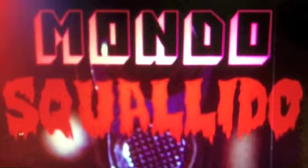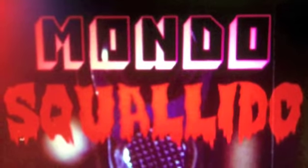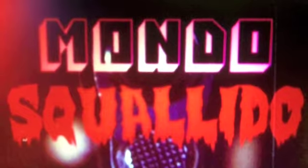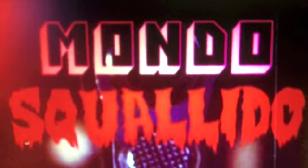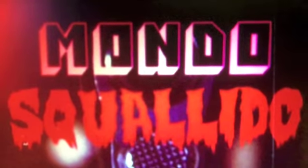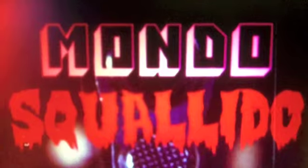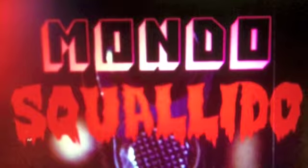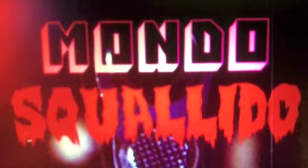Hi guys, this is the Tidal Dead from the Mondo Squelido channel. This time we're doing an in-depth look at a more recent release from the same company as the guys who released the absolutely fantastic edition of the Opening of Misty Beethoven. It is of course Distropix and it is their release of Barbara Broadcast — a three disc edition with one Blu-ray and two DVDs, and boy are you guys in for a treat.